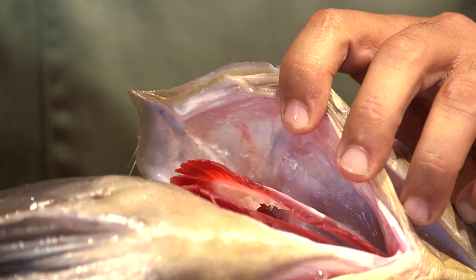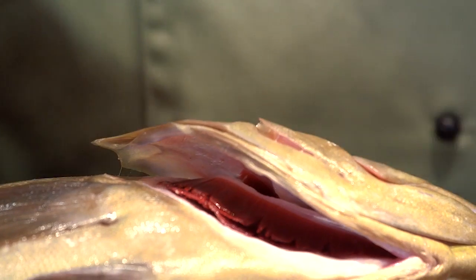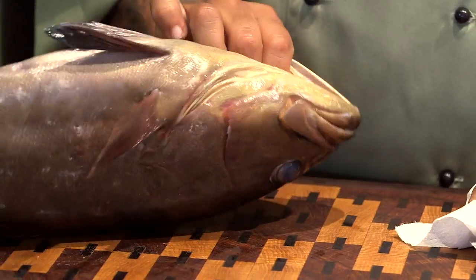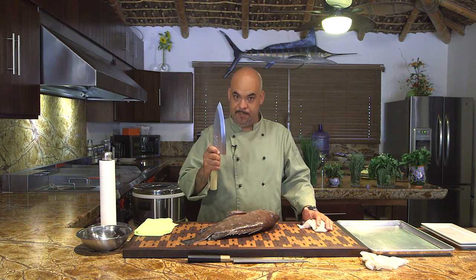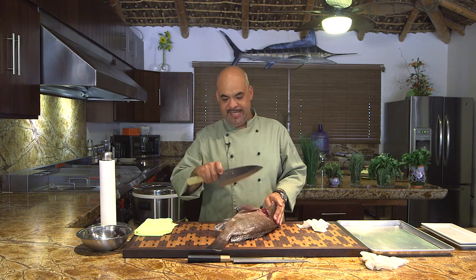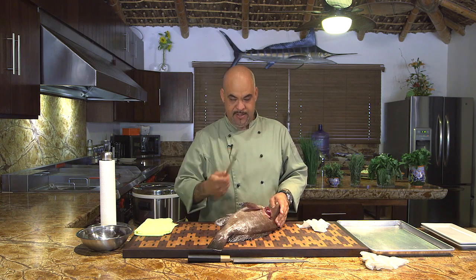Look at the gills — see how red they are? That indicates it's very fresh. Paper towels are your best friend when it comes to filleting fish because they're a little slimy. This is a deba knife — this is what the Japanese use to fillet a fish. I like them, they're nice and heavy and thick.